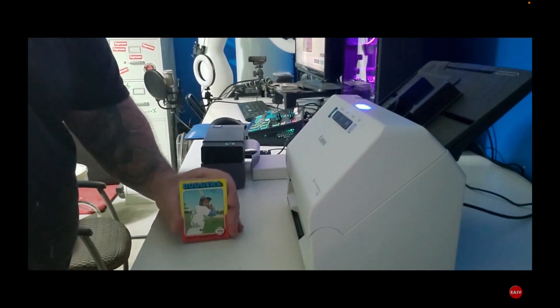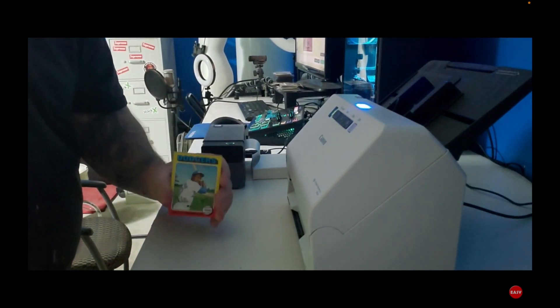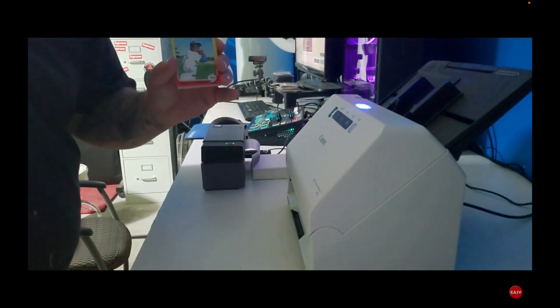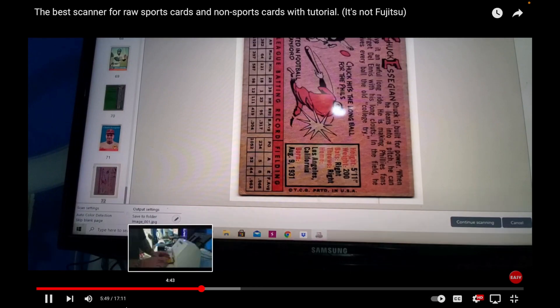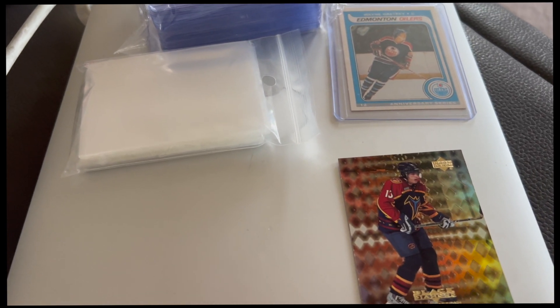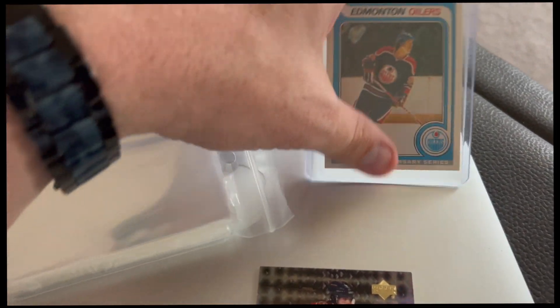I'm going to bring the camera over and show what it looks like in real time — you can hear and see the cards coming through and appearing on screen. There were 54 cards and you saw how fast we did that. Once the cards have been scanned in and you have all the pictures, you create your template and listing and store the cards away for inventory.